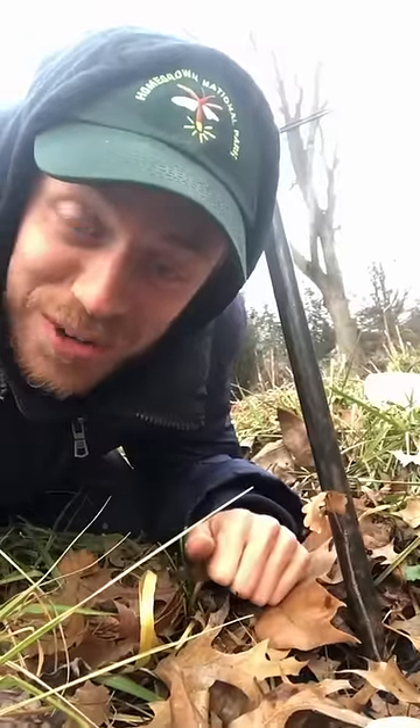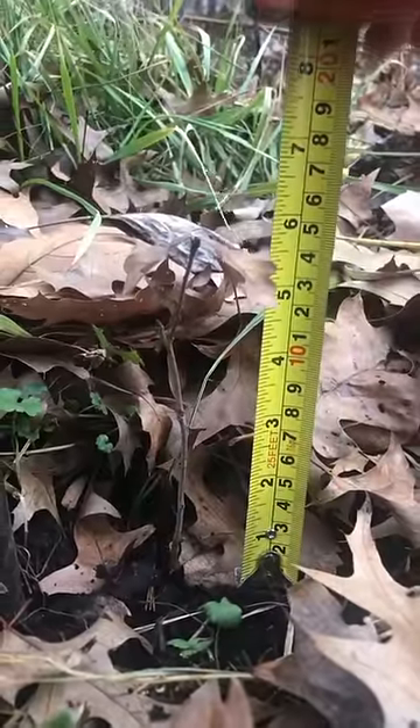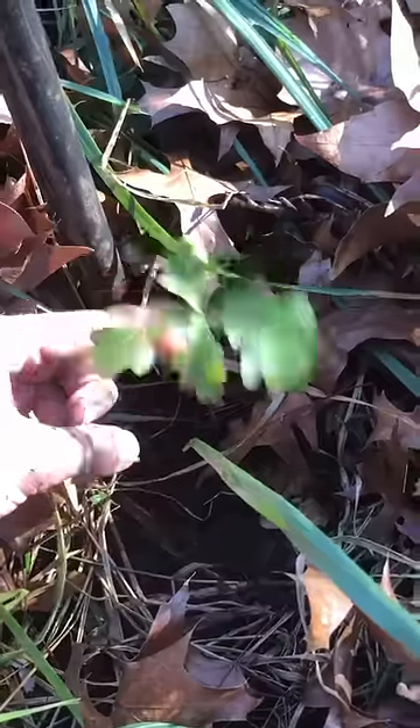This is how much an oak tree grows in its first year of life. It only grew about 6 inches in one whole year, but this is totally normal for many oaks. And that's because most of its energy from this past year went into building a strong root system.